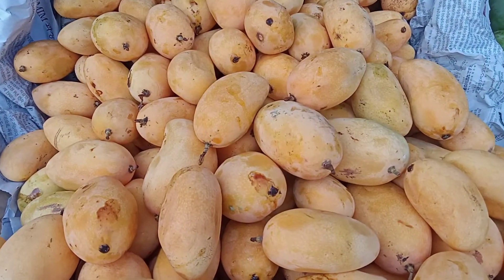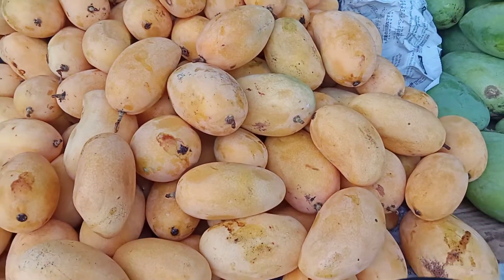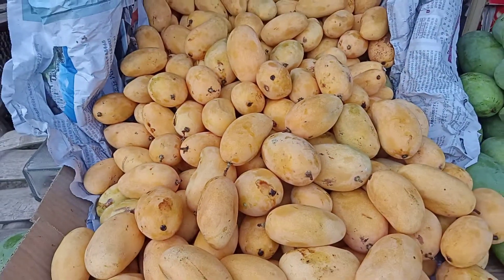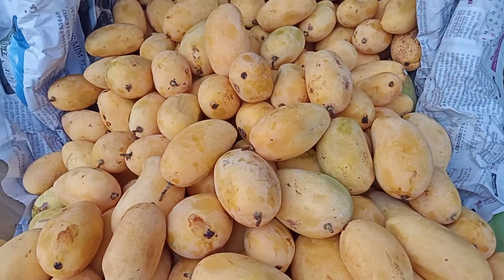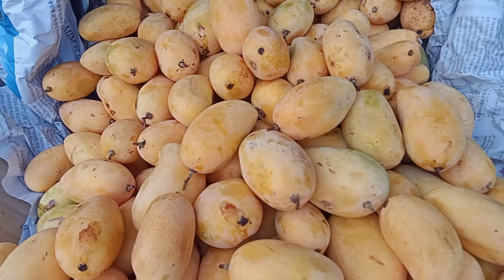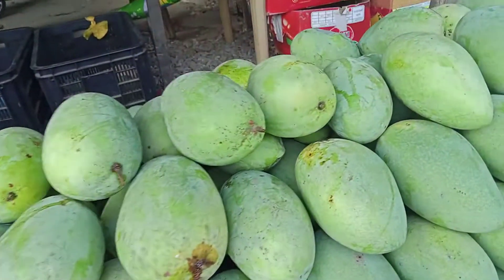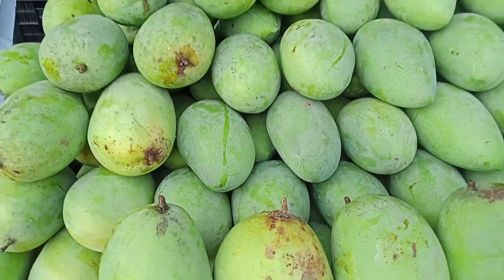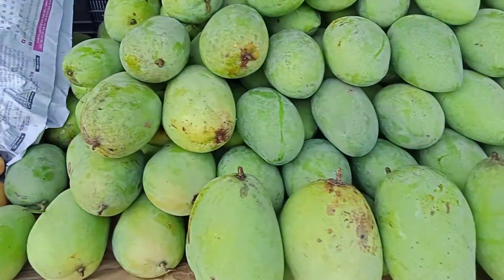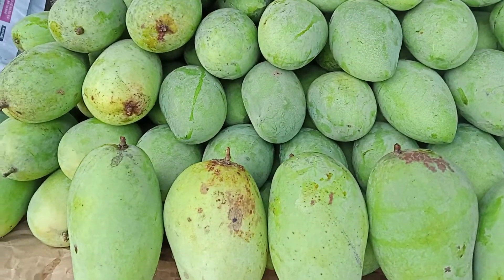Mangoes are classified according to their sizes. We have the small ones, which are very sweet when ripe — try to taste this one, friends. And these are all karabaw mangoes, which are about to ripen.